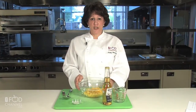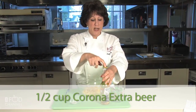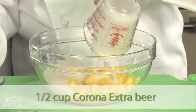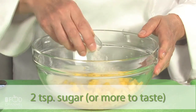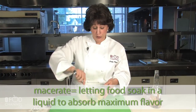The first thing you'll need to do is cut up 10 ounces of fresh pineapple, which I've already done here, and you're going to add a half a cup of this fine Mexican beer, Corona Extra, and about two teaspoons of sugar, or more if you want it sweeter. Stir that up and you're going to want to let that macerate for an hour or so.